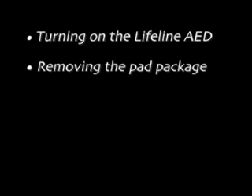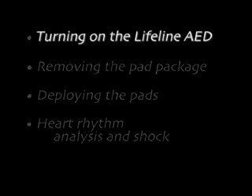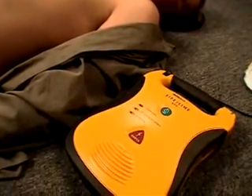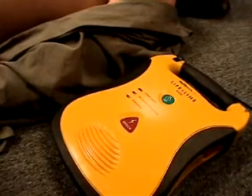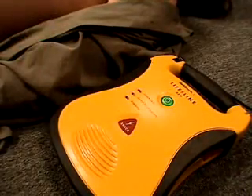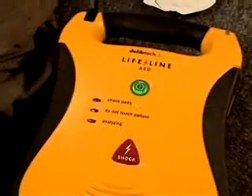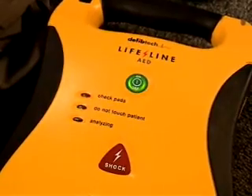Let's review the basic steps involved in actually using the Lifeline AED. Once you've determined that the victim needs treatment, start by turning the Lifeline AED on. To turn the unit on, simply press the on-off button. Once the AED has been turned on, it will guide you using voice and visual prompts.